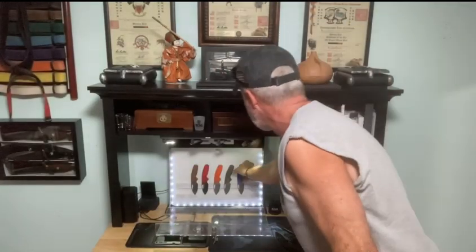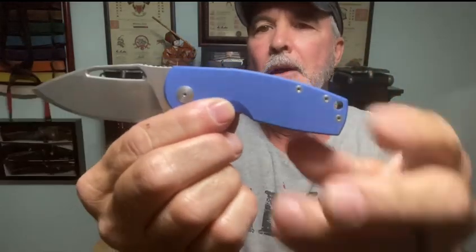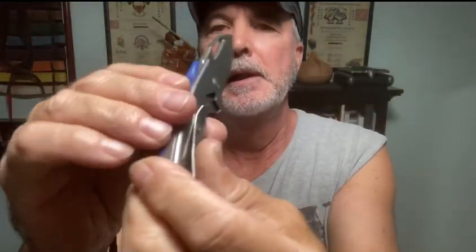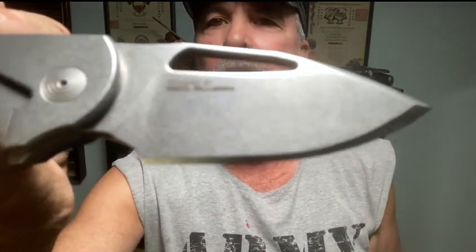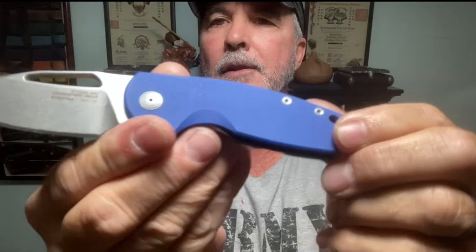Okay, set that off to the side. Here's one that jumps out at you - this is the blue, kind of a stonewashed blade, bead blasted I guess it is. Isn't that cool? And look at that backside - stainless, very cool. G10 scales on this one.